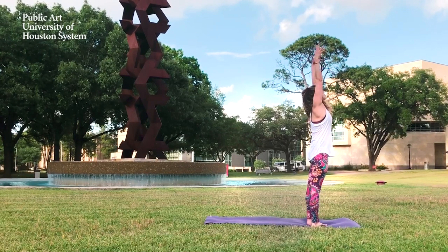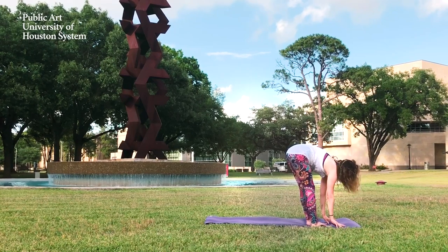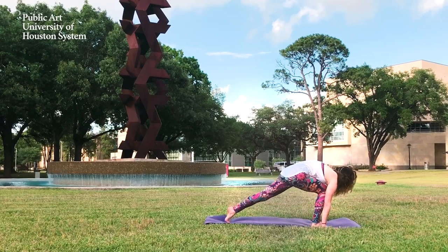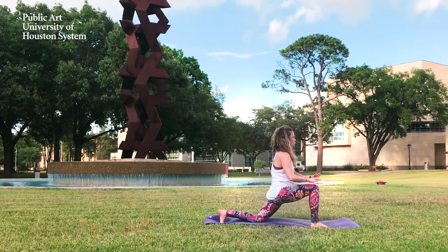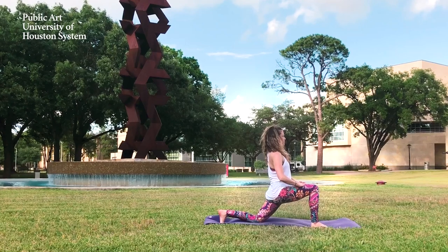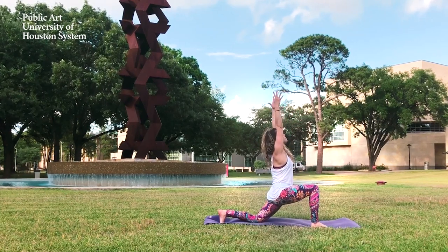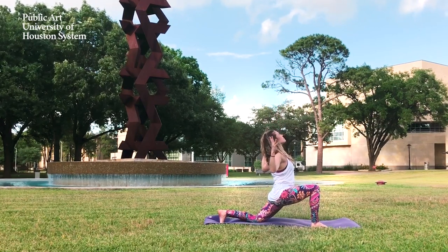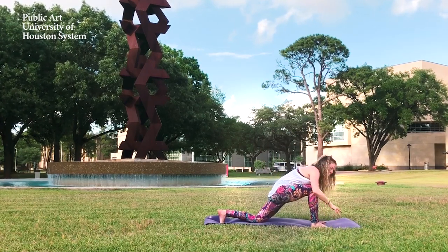Inhale, reach your arms up to the sky. Exhale, bow forward. Inhale to a half lift, flat back. Exhale, release the hands. Step back with your left leg, lower down in the knee, and come into a low lunge. Hands to thighs, or inhale, reach them up to the sky. Exhale, arms come to cactus arms.